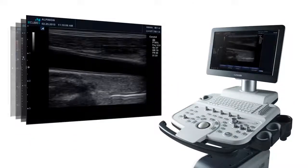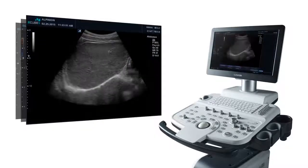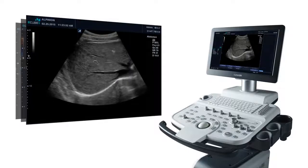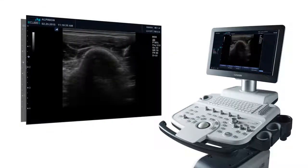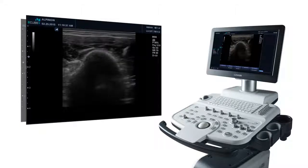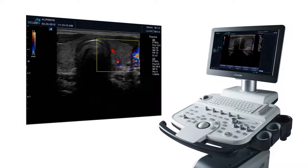The E-Cube 5 offers premium features such as SRI speckle reduction, auto IMT, spatial compounding, and structured reporting. Most importantly, the 2D image quality is very good for the price — about what you'd expect out of a unit from a top brand costing several thousand dollars more.